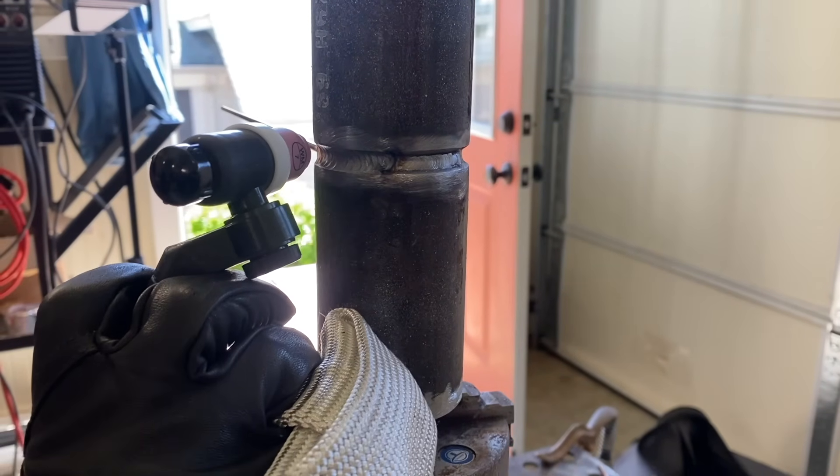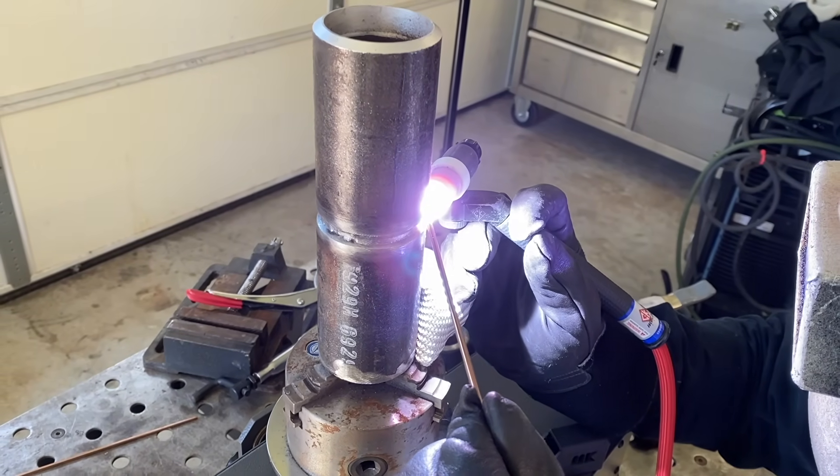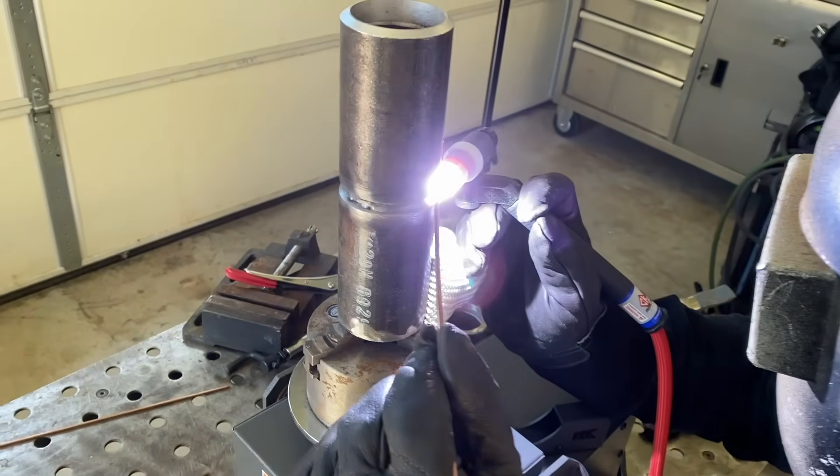We're not really worried about what the root looks like from the outside — the inside is much more important. So before the hot pass, we'll wire brush the root and let it cool for just a minute or two, and then we'll take a look at the root after the hot pass. Even though it's called the hot pass, we don't always set the amperage hotter than the root. In this case, we're just keeping it the same.